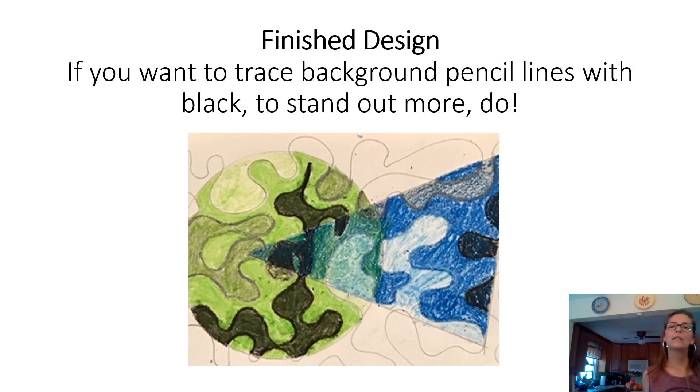Now you're finished! Optionally, you can go back and trace your background maze lines with a black crayon, or trace inside your shapes — gray for the shapes, black for the maze lines, or white if you like a nice distinct outline. If you're someone who likes a clear outline, go for it.